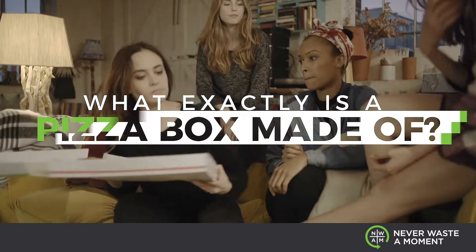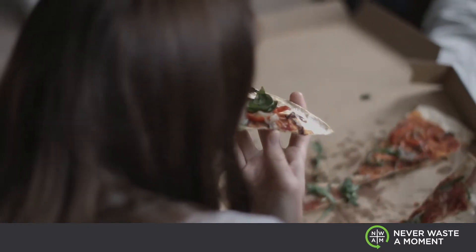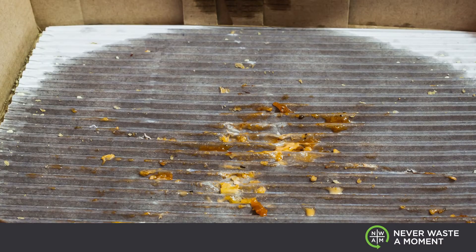So the question is, what exactly is a pizza box made of? What do I do with it? Well, pizza boxes vary. The main component is cardboard, which is recyclable. But wait, what about that grease and the leftover food that's in that pizza box?